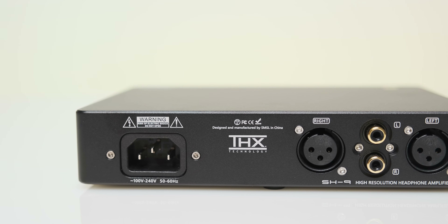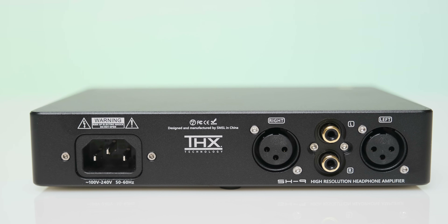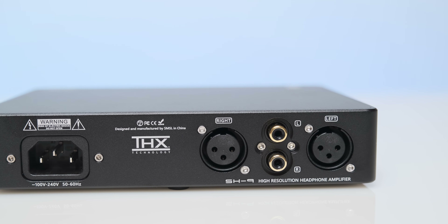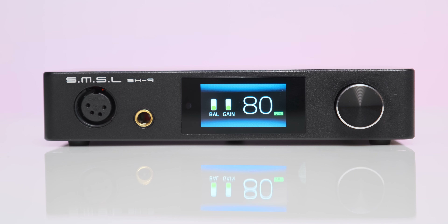As for the tech inside, the SH9 is the third THX 888 dual mono-equipped headphone amplifier on the market. These are the highest-performing modules that should be used only in no-compromise amplifiers. If you've never heard about them, these modules reduce harmonic, intermodulation, and crossover distortion by 20 to 40 dB, offering a true-to-life, realistic, and fatigue-free listening experience.